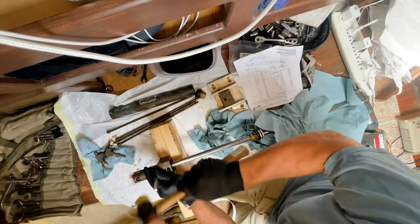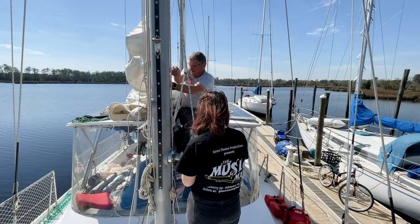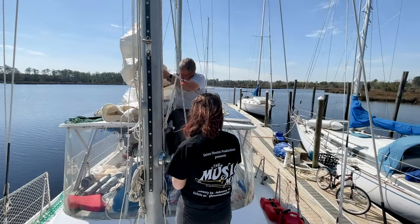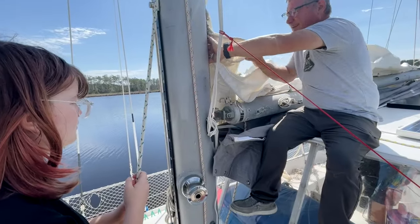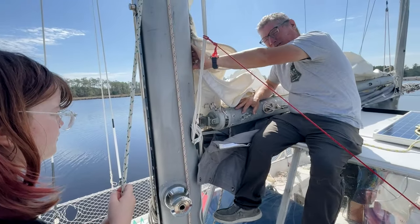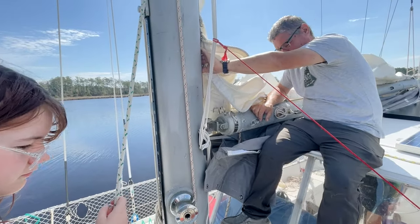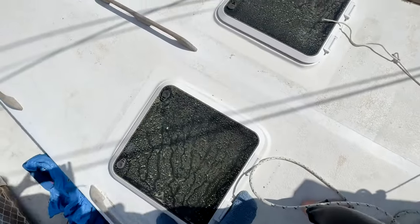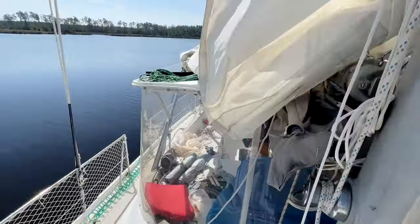Our hydraulic ram has been leaking since we got the boat but it's finally gotten bad enough to require a rebuild. Todd found videos online that helped him, and the seal kit came with instructions including how to make that nifty tool. We have a Hyonautic brand hydraulic ram and we purchased the rebuild kit from Sea Star. The sails have been off since we left for hurricane season nearly a year ago. There's a ton of pollen all over the boat - go ahead and sweep that off.